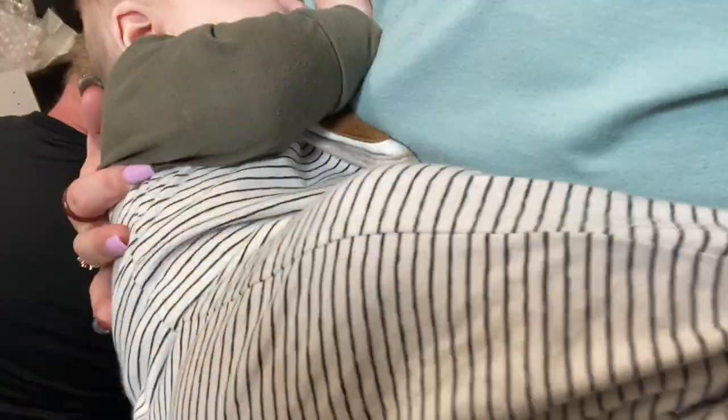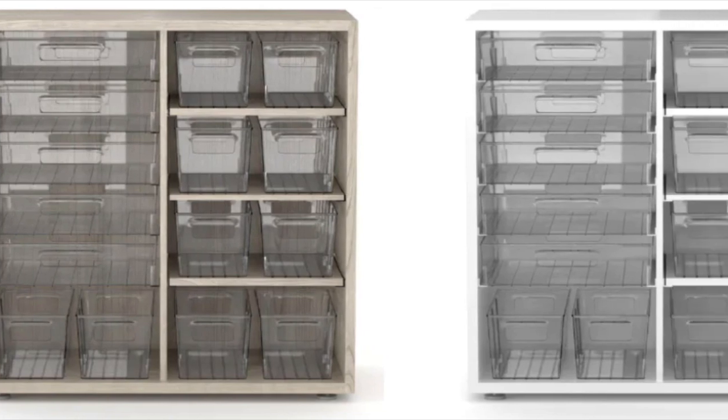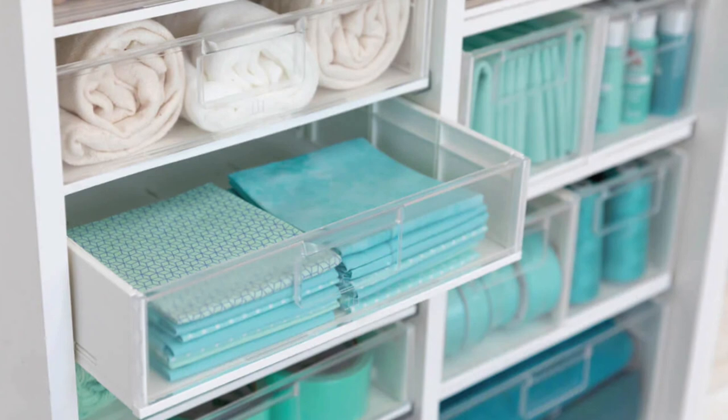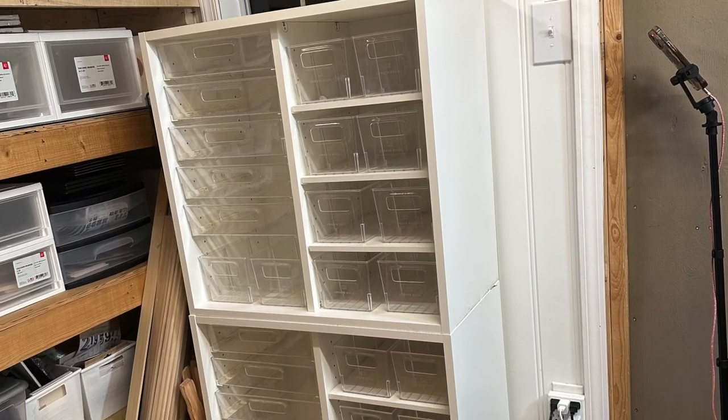They are super durable since they are made with CARB — California Air Resource Board approved — with a melamine finish to prevent warping in humid weather and ensure the shelves fit perfectly.